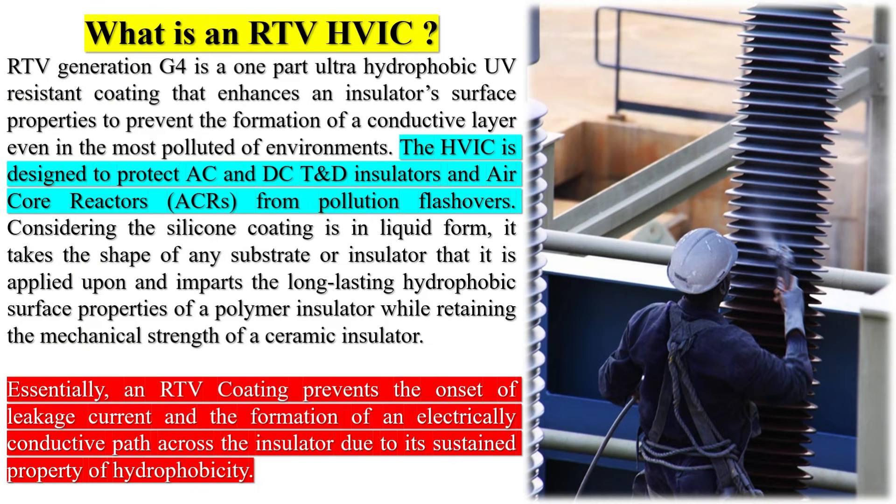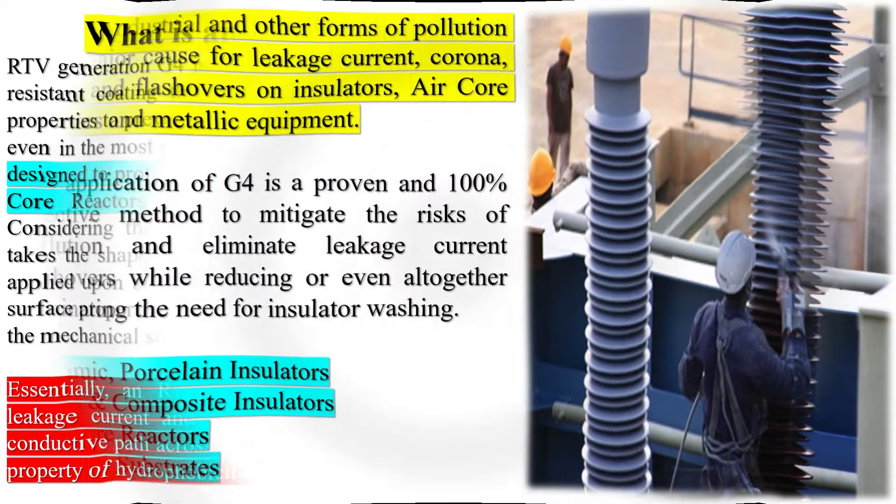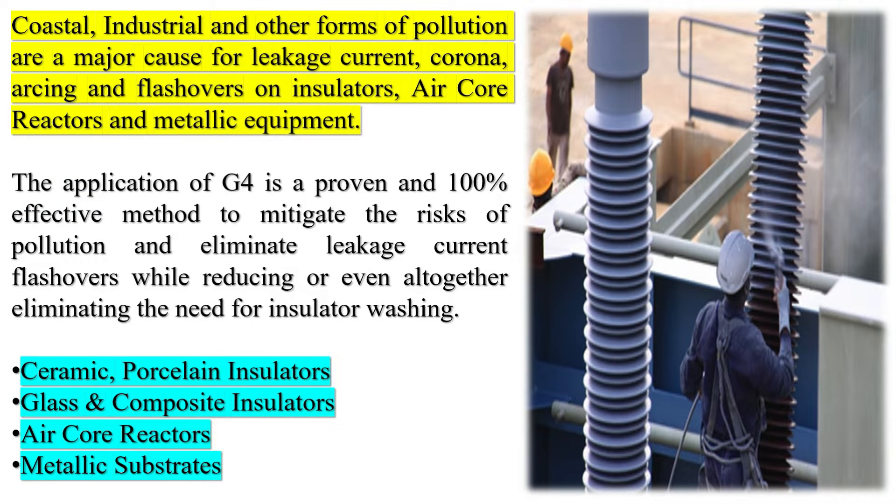What is an RTV HVIC G4 generation? G4 is a one-part ultra-hydrophobic UV-resistant coating that enhances an insulator's surface properties to prevent the formation of a conductive layer even in the most polluted of environments. The HVIC is designed to protect AC and DC insulators and air core reactors (ACRs) from pollution flashovers. Considering the silicone coating is in liquid form, it takes the shape of any substrate or insulator that it is applied upon and imparts the long-lasting hydrophobic surface properties of a polymer insulator, while retaining the mechanical strength of a ceramic insulator.